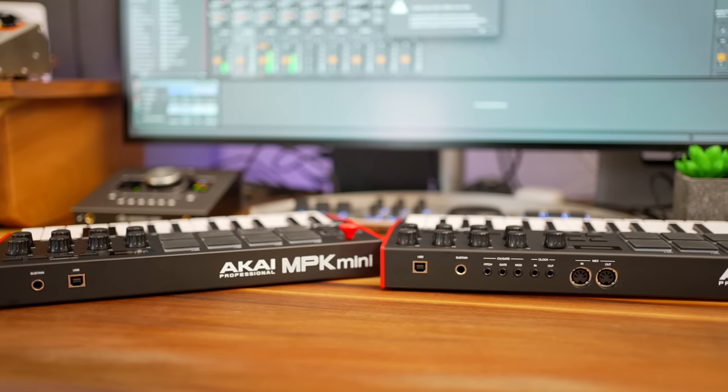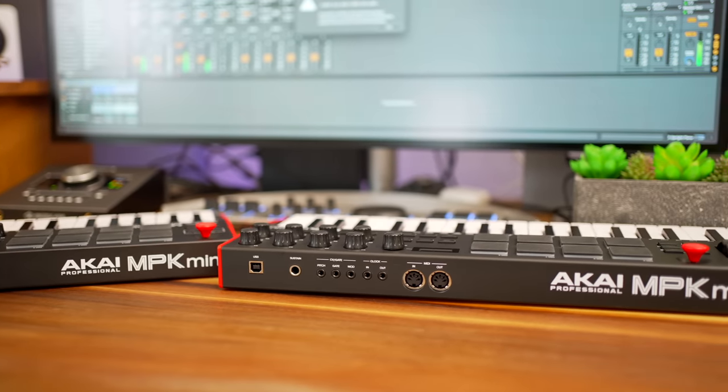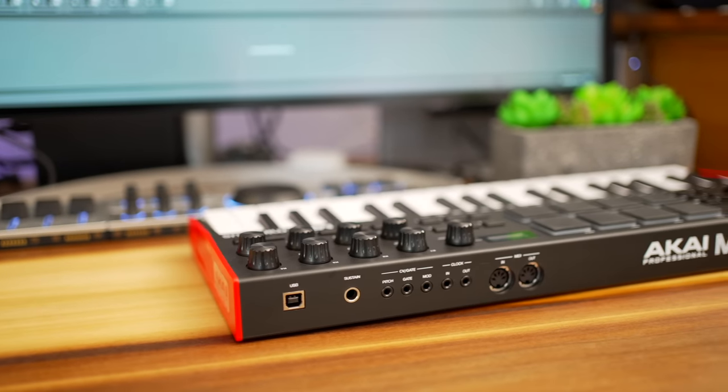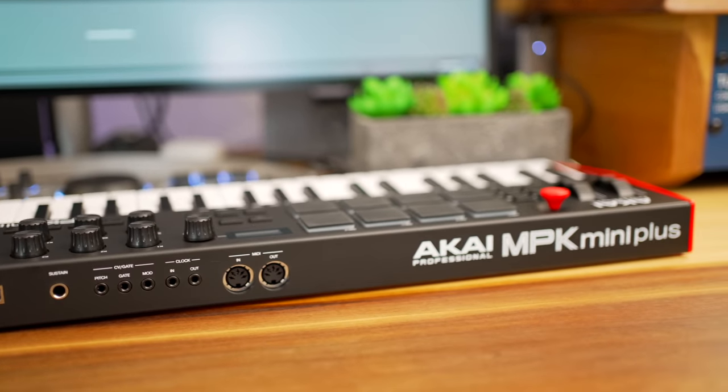What DAW do you plan to use with these keyboards? Let me know in the comments below. Next we'll get into scales, chords, and sequencer features. But before we do, let's take a look at the back of these keyboards. Both keyboards have a USB port to connect to your computer and a sustain pedal port. The MPK Plus adds standard MIDI ins and outs as well as CV and clock ports.